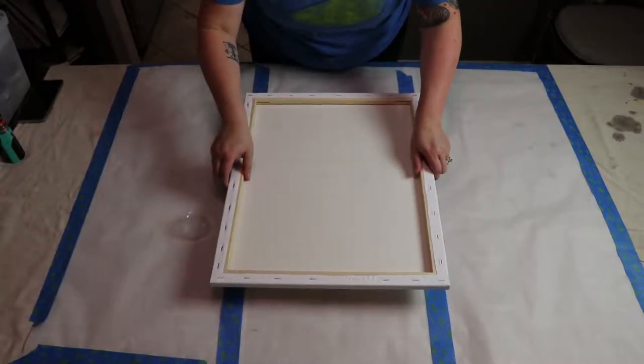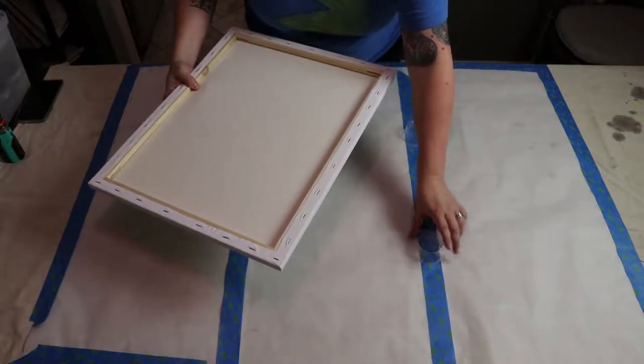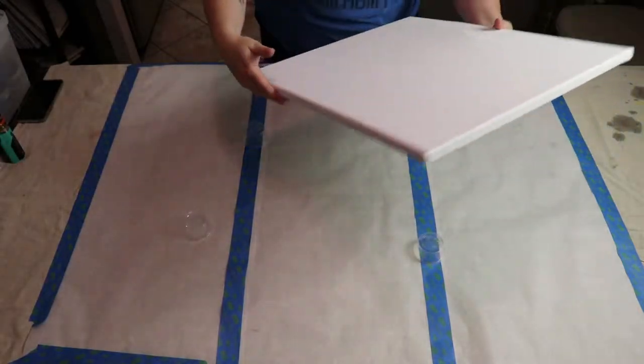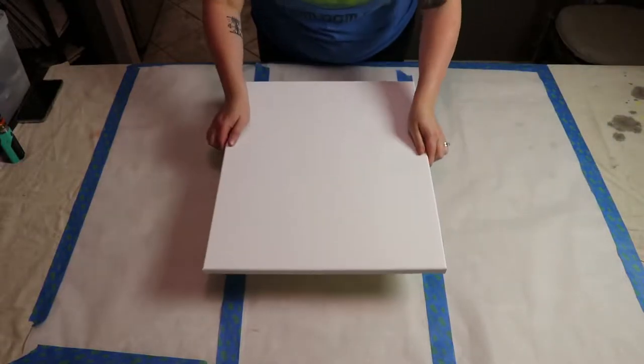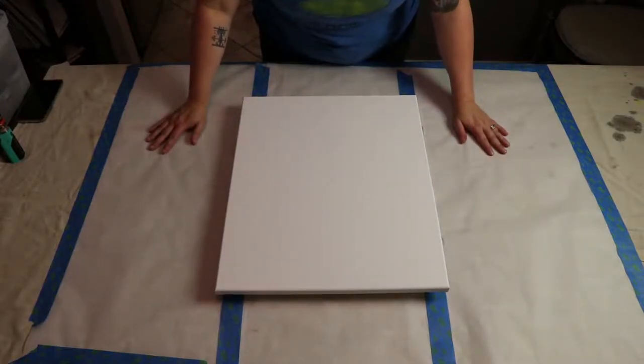I'm using the condiment cups to prop the canvas up off the surface, which is great because I'll need to pick it up and move it while working. I just line the cups up on the blue tape line, and the canvas is slightly elevated off the table.